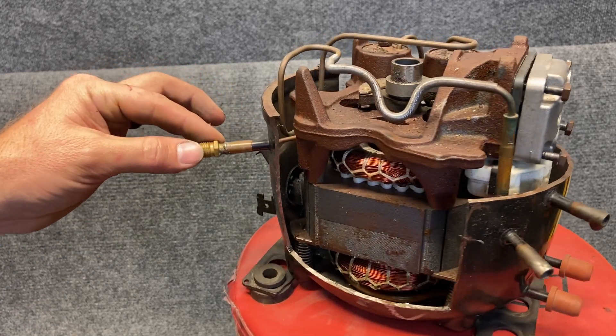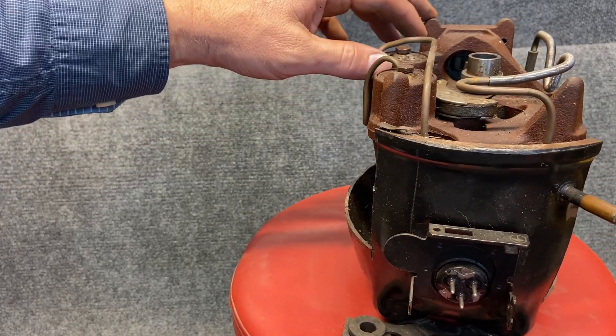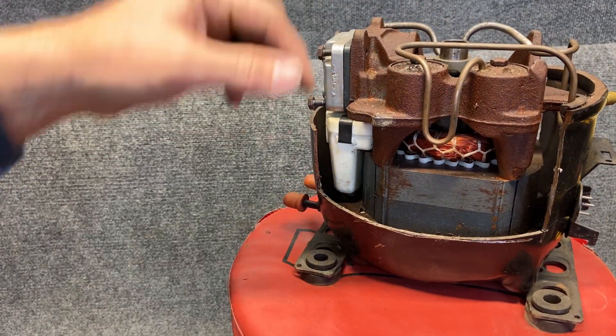Here we have a compressor — a reciprocating compressor. This is from a refrigerator, so it's got a little different rules for identifying it, but it still is short and fatter, that oval shape.